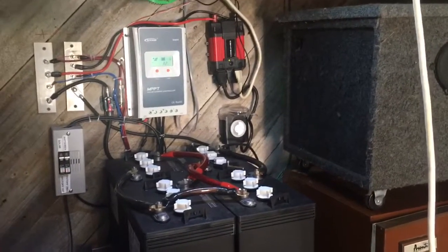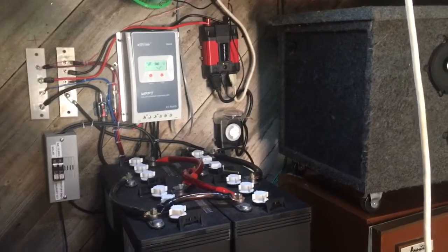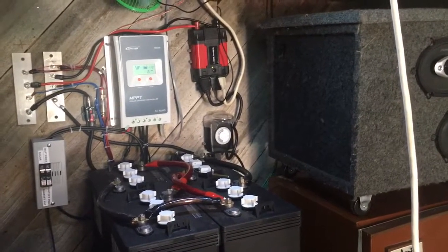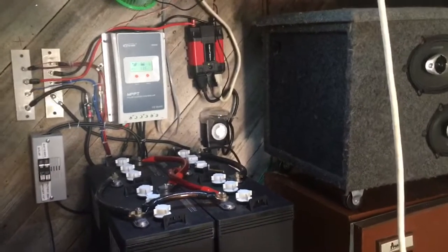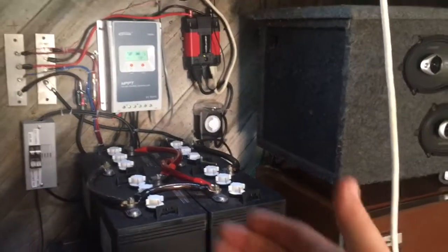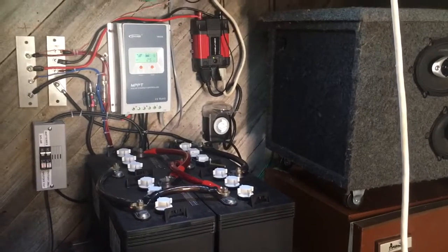The washer was 90 bucks on Amazon, very cheap. I've used it hundreds of times — at my old place, an apartment, we didn't have a washer and dryer so I used it there. I plan on using it a lot this summer to wash my clothes, save a little energy, and use clean energy.